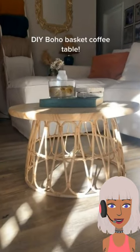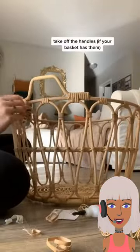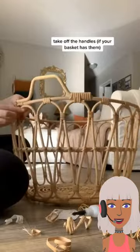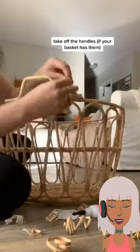We have another basket DIY — this one is someone making a coffee table. She's taking off the handles, which allows the basket to lay flat on the ground.